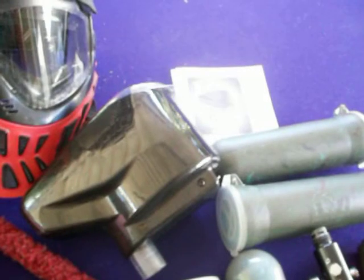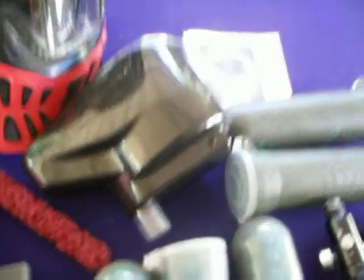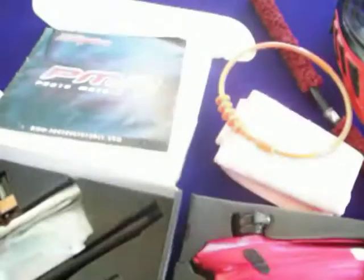The gun will come with the battery, as you can see there, and a Velocity Senior. It will come with the manual, and the PMR will come with the manual too.